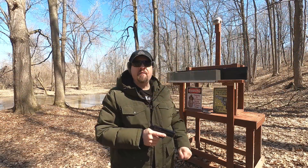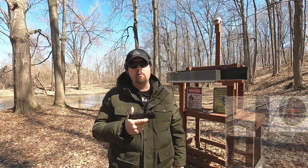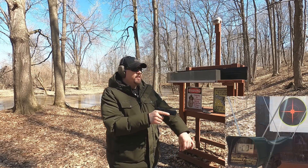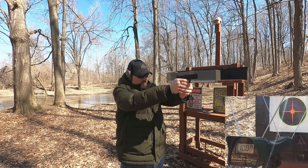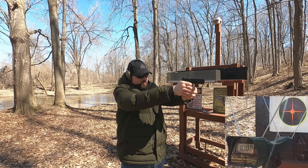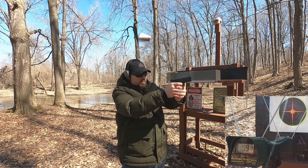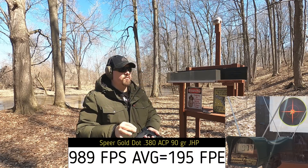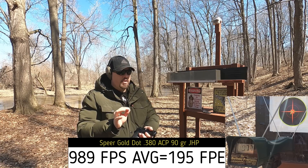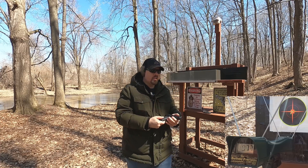Starting about five yards from the target, four yards from the chronograph. The 380 ACP is rated at 1040 feet per second — let's see how close we get through the Shield EZ. Readings came in at 991, 985, 991, and 977 feet per second, so slightly below rated velocity. The barrel is just a touch shorter than the test barrel, but not by enough to fully account for that difference.